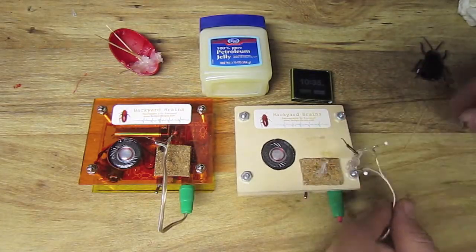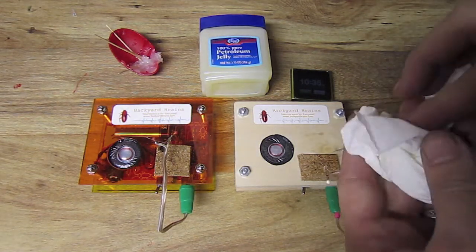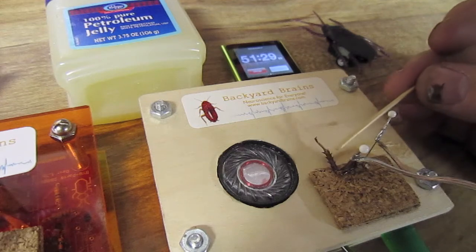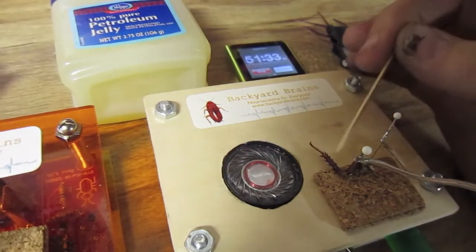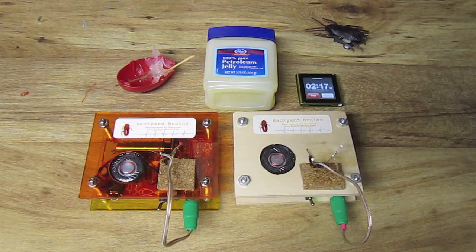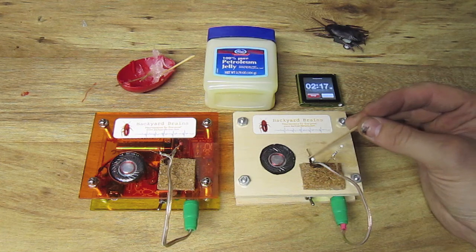Now repeat the removal of the petroleum jelly carefully and restart your stopwatch. Have the spikes returned in the experimental leg? Control still good. 2 hours and 17 minutes later, the spikes are back the second time around.